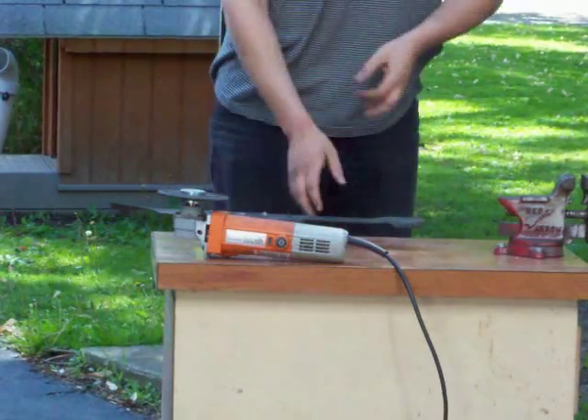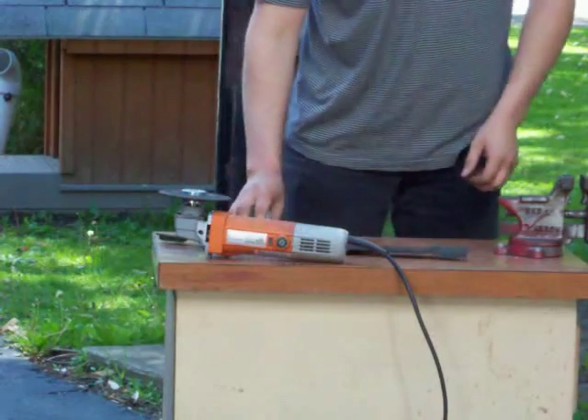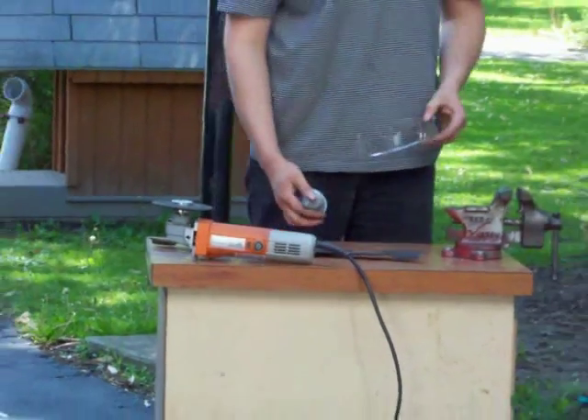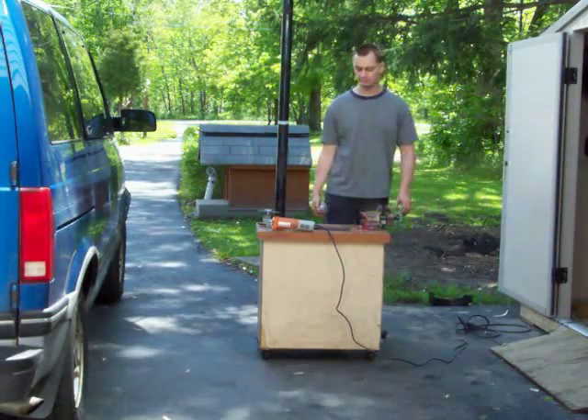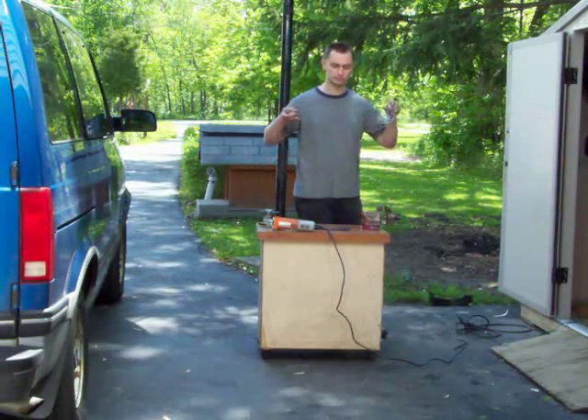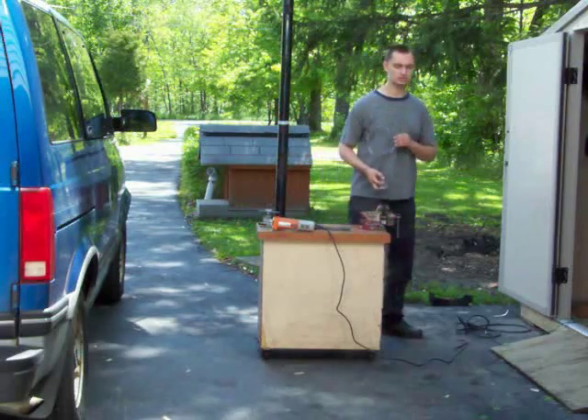It doesn't have to be completely perfect, but get it real close, and that about does it for that. If I want to be precise I could remove a real quick swipe, but it's good enough — just as long as it's almost level. If it's off a pinch, it doesn't matter.